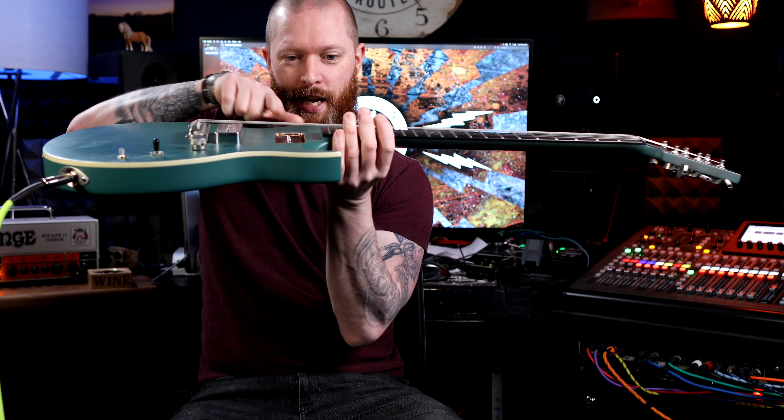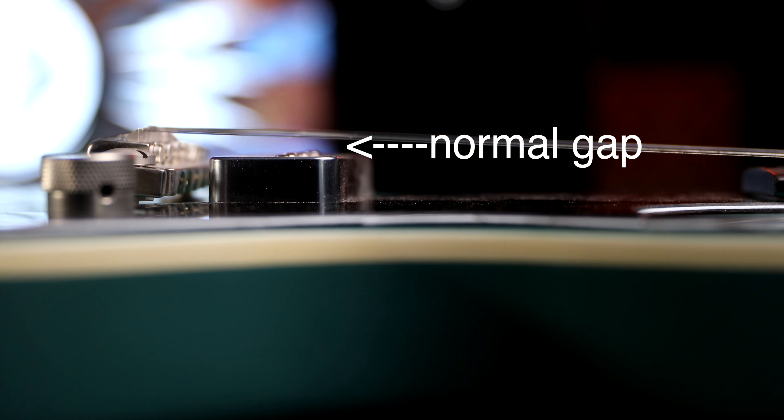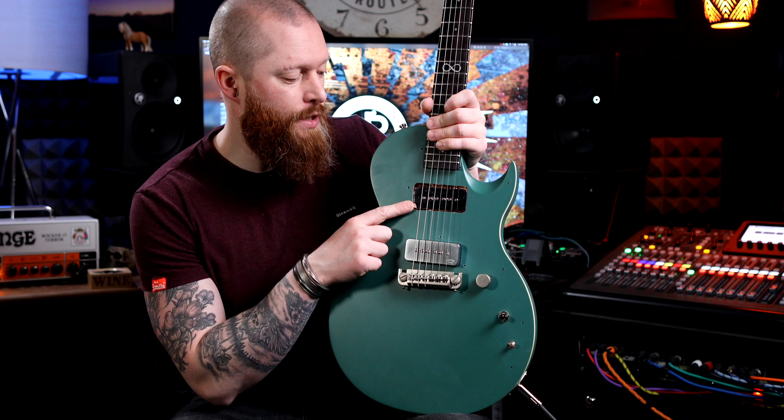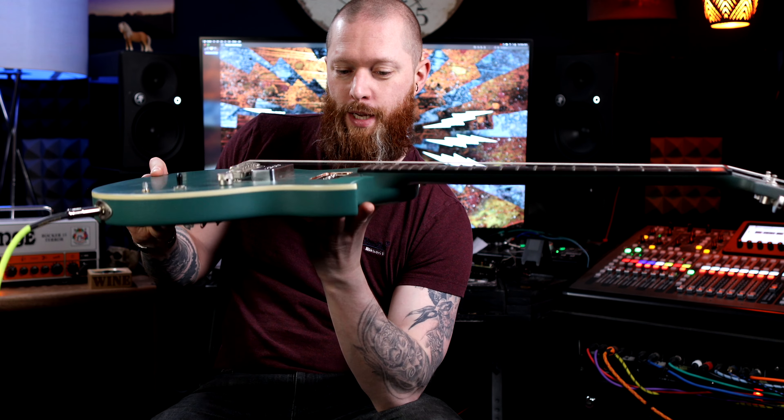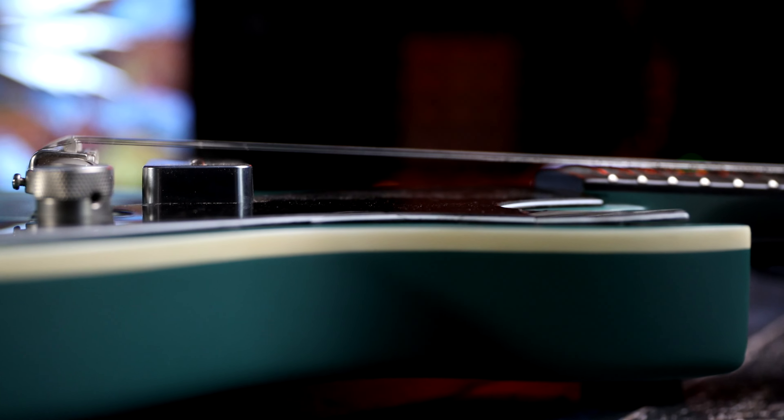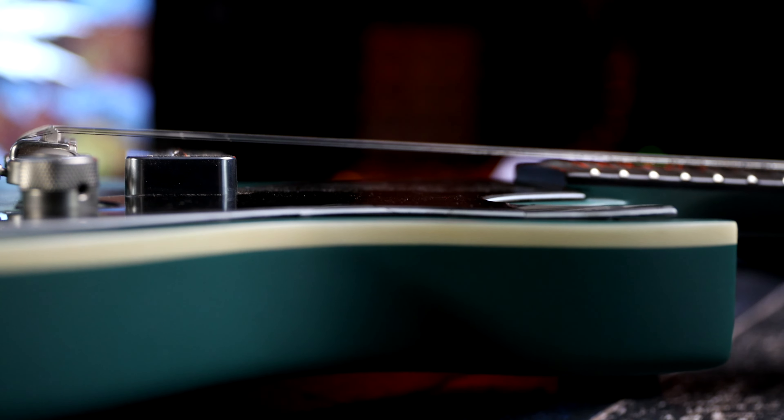Before choosing a pickup I contacted my friend Ben at Bare Knuckle Pickups for advice. Because the pickup is actually 14mm away from the strings — a monumental distance compared to the 2–5mm it would normally be — Ben's advice was to choose a pickup with an output between 8 and 10k and with a ceramic magnet. Because the distance is so great you need a ceramic magnet, as they're the most powerful, to be able to pick up the strings, otherwise it's just going to be too quiet. The original plan was to use a Bare Knuckle pickup, but after getting advice and doing some research it seemed like it probably wasn't going to sound that great, so I opted for a cheap Wilkinson pickup that was about £20.